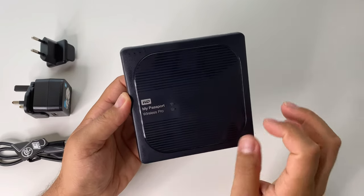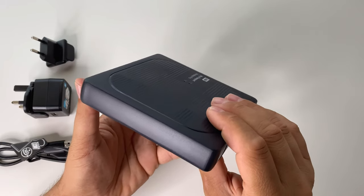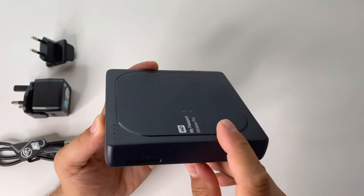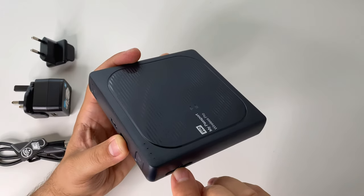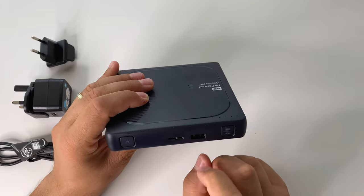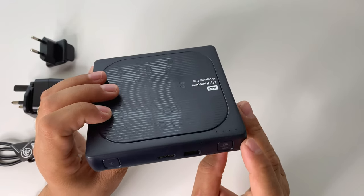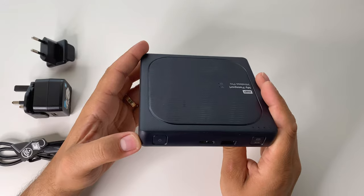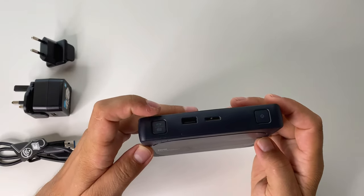On the back you have a rubberized finish. On the front you have LEDs for connections, and on the upper left you have LEDs for battery status. On the side you'll find the SD card 3.0 reader — just insert your memory card and you can view it wirelessly, copy it, or move content from the card to the hard drive. There's also the power button, a charging USB port where you can charge other devices like smartphones or insert USB sticks, and a copy button — insert an SD card and press it to instantly copy the contents to the hard drive.